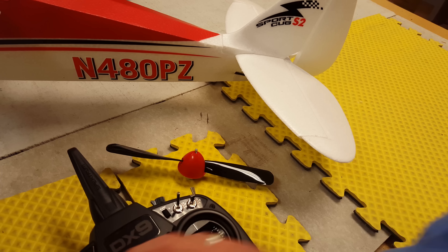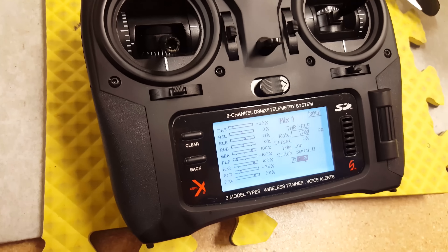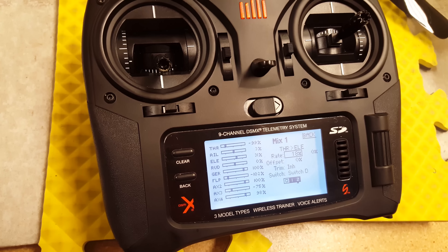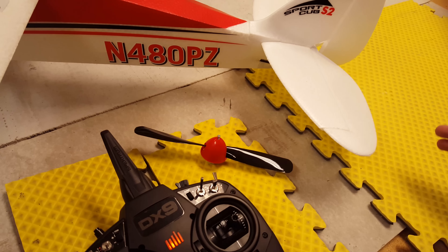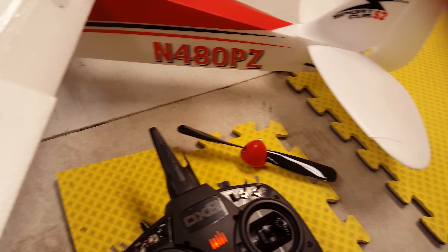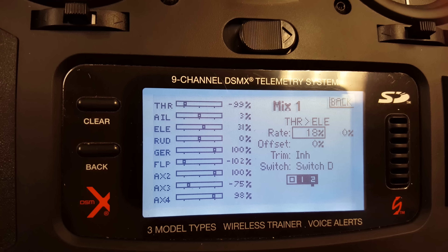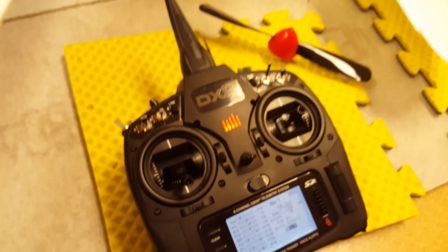That's all you need. The value we ended up with was 18 percent, so it's giving 18 percent down elevator in addition to what we already have mixed with the flaps. That's pretty much all it takes to set your airplane up so that you have a really nice smooth elevator no matter what your flaps are doing. You can jam the throttle and it's not going to rear up on you or do anything weird — it just makes it a really nice, easy flying airplane for takeoffs, landings, touch and goes, slips, and all that good stuff that Cubs are known for.